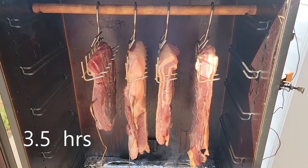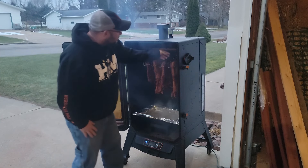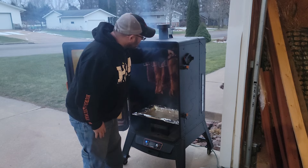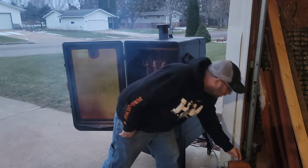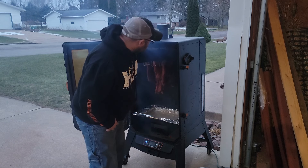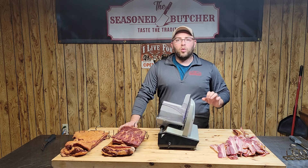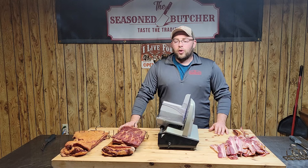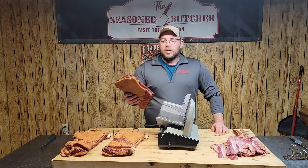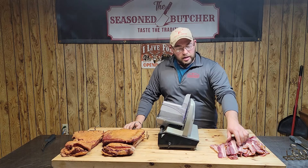We're about halfway through — look at that nice color the smoke is giving it, that looks good! After smoking it to 145 degrees, I pulled it out of the smoker, let it air dry for a little bit, put it in my refrigerator, and let it sit for a minimum of 24 hours. Let that meat set up and get nice and firm, then you can slice it and you'll have this beautiful bacon.